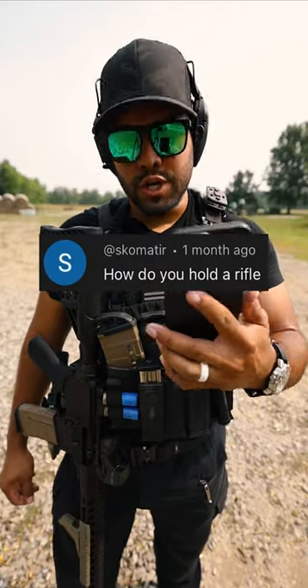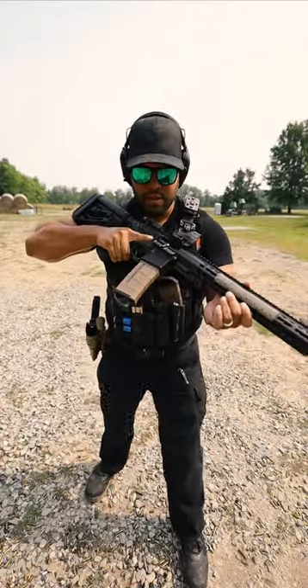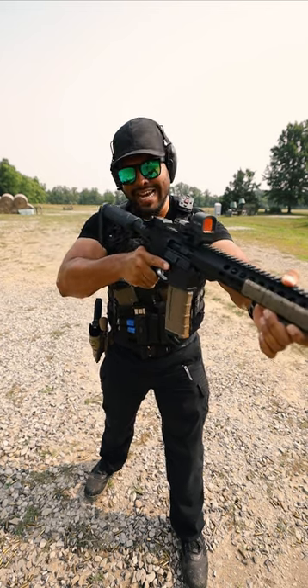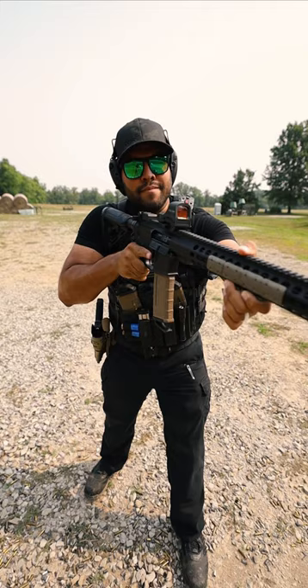How do you hold a rifle? Good question. Put my hand on the handle and finger off the trigger until I'm ready to shoot. Next, I'll push it forward, take the stock of the gun, and put it back into my shoulder.